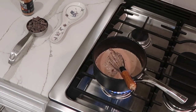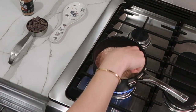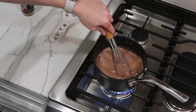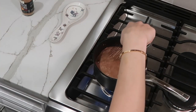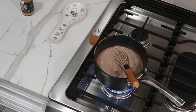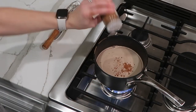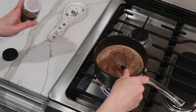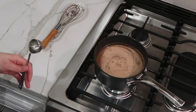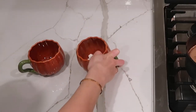I put in two tablespoons of cacao and two tablespoons of pumpkin puree, and I whisk that together. This recipe makes two cups of hot chocolate, but you can easily halve the recipe and just make it for one. I like putting in actual chocolate chunks because it makes it nice and rich. Then the pumpkin pie spice — just put in to taste. Or if you just want to do cinnamon, I've done that too. Whisk that all together until it's nice and hot but not boiling, then give it a taste.